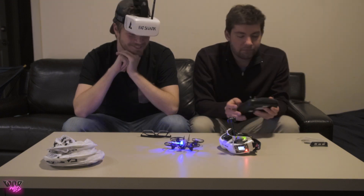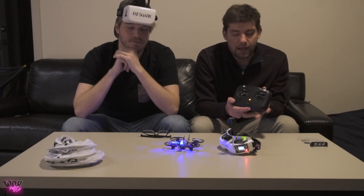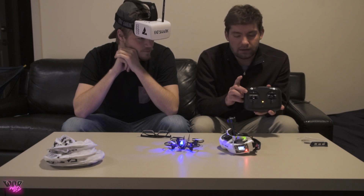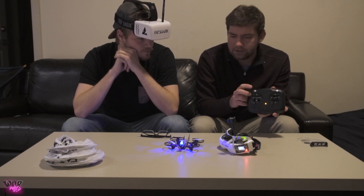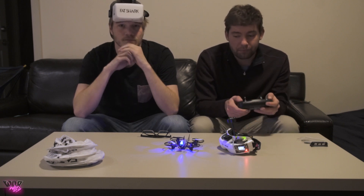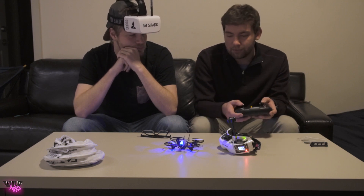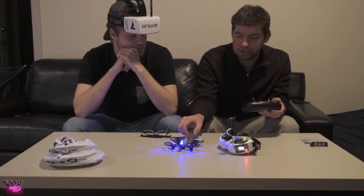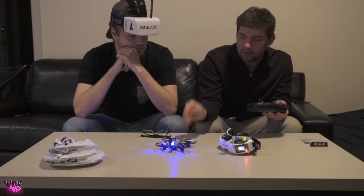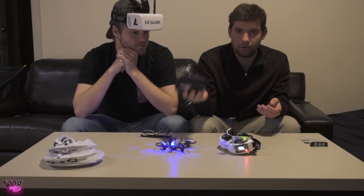There are two auxiliary switches. The one above pitch and roll is for arming, and the other is your mode switch. All the way up is attitude mode, middle is horizon mode, and the very bottom is rate mode. Rate mode outdoors is pretty nice; indoors I really prefer attitude mode, especially in tight areas. There's a USB port on top behind the shark fin — it runs BetaFlight, so you can go in and change rates, change modes, whatever you want.